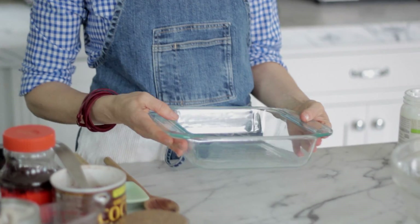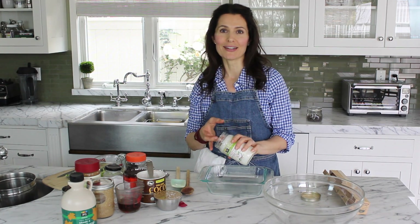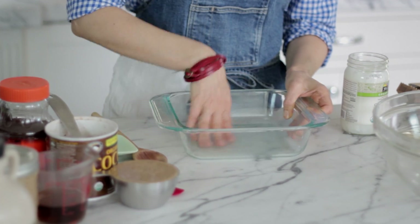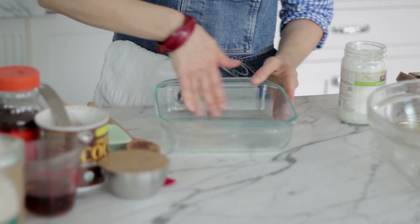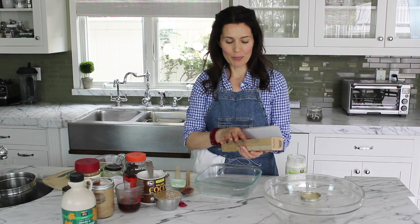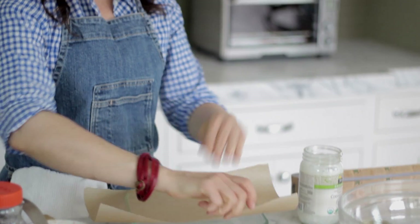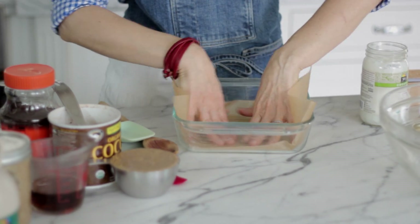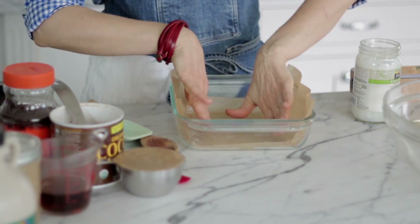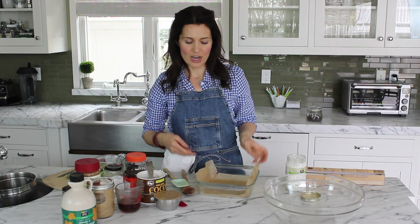I have an 8x8 square baking dish and I'm going to grease this up before we even start with our batter. I'm going to use some coconut oil today — you just want to make sure that you get all of the sides and the bottom well greased up. I'd recommend taking a piece of parchment paper and lining the cake pan with that. Put it in with about an inch overhanging on two sides, and that way you can actually remove the cake very easily and transfer it to another platter.